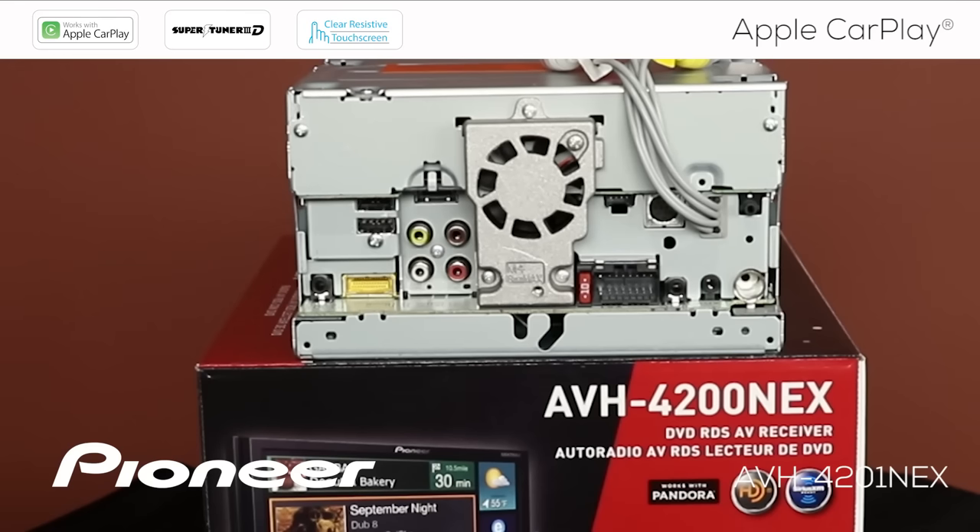On the back of your Nex head unit, there are two USB ports. USB port number one is here on the top, and USB port number two is here on the bottom. Use USB port number one on the top for Apple CarPlay. Don't try to use USB port number two for Apple CarPlay — it does not work.